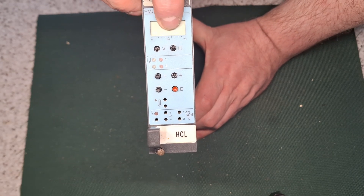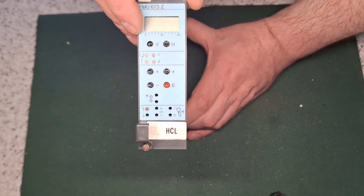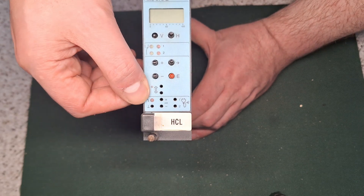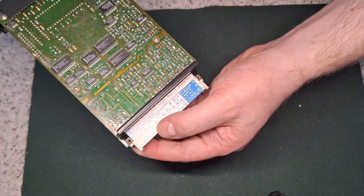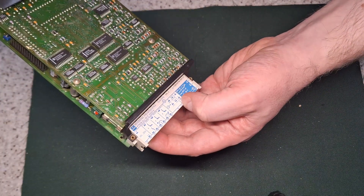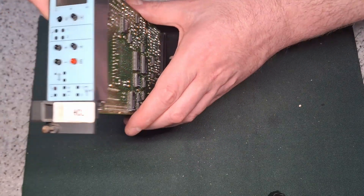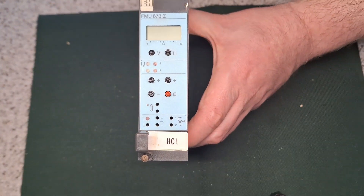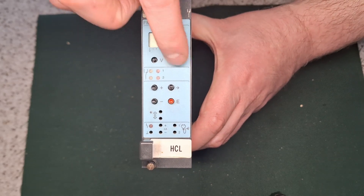It shows readings on a bargraph display at the bottom and you can set various parameters to set an alarm output if the level drops too high or too low. It's got three relay outputs on the back and it's powered from 24 volts. I don't think I'd better use it for anything because it needs special ultrasonic sensors - you can't just plug anything into it.